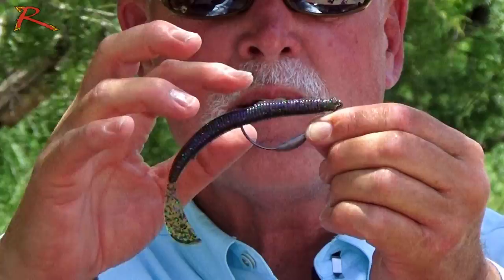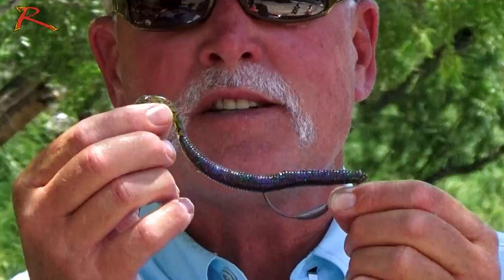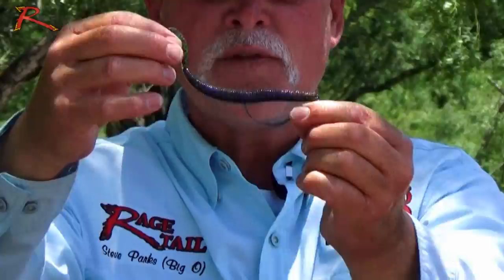I like to point the tail down, because then what happens is the Rage Tail Flange picks up the water as it's falling. So when the body of the bait is falling straight down, the body is wobbling because of the weight that's on the belly, and then the tail above it is sitting there flapping as it's on the fall.